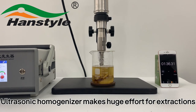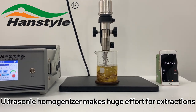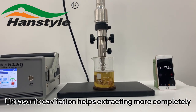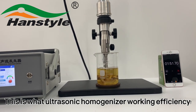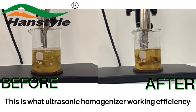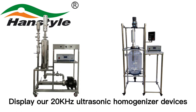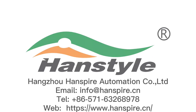The ultrasonic homogenizer makes a huge effort for extractions. Ultrasonic cavitation helps extract more completely. This is what the ultrasonic homogenizer working efficiency looks like. Our 20 kilohertz ultrasonic homogenizer devices — welcome to contact us if you are interested.